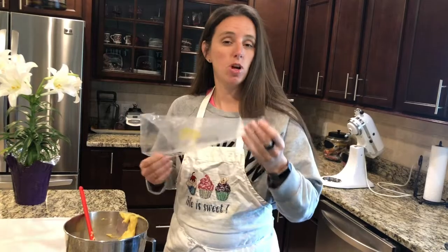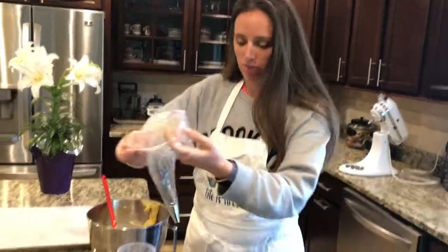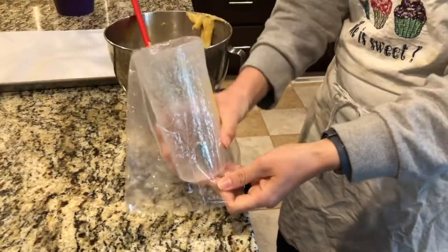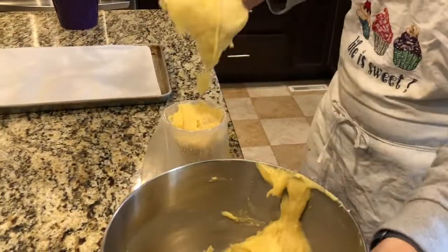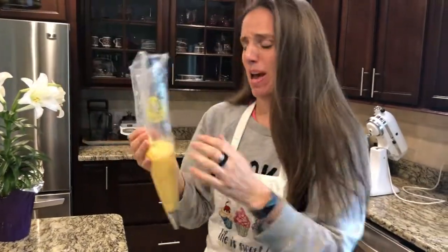I have a piping bag with a round tip. If you don't have a bag and a tip, you can use a ziplock bag and just cut the end off. An easy trick to fill your bag without getting the top messy is to put it on a cup, fold it down, and add your mixture in — the top isn't messy. Who wants a messy piping bag? I know I don't.